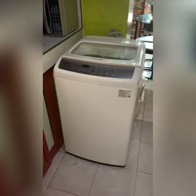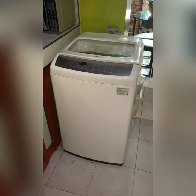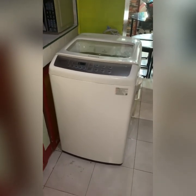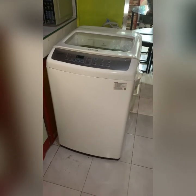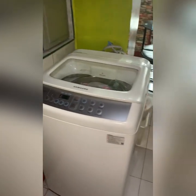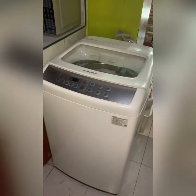We have a pretty much very small apartment — tiny apartment, I would say — and as you can see this is our washing machine, and this is the kitchen. Our entire kitchen. Yes, that's very tiny. And this is our toilet. Of course, in order to do the laundry we have to move this washing machine to that place.